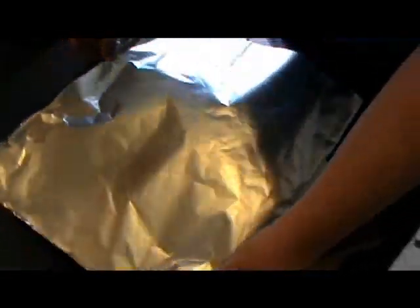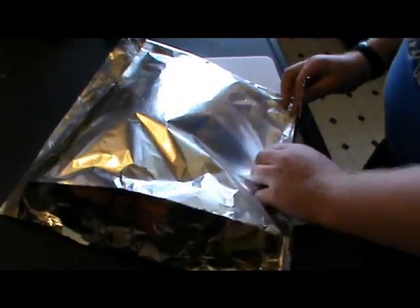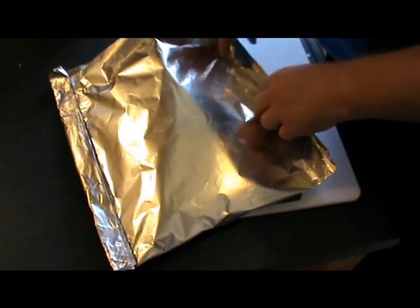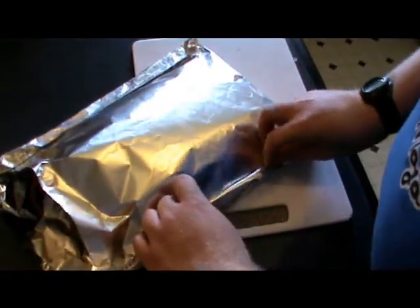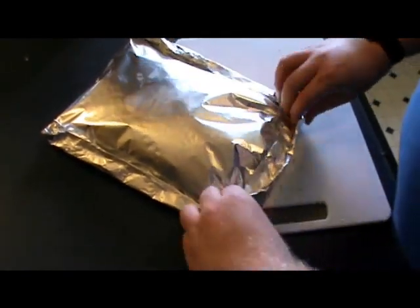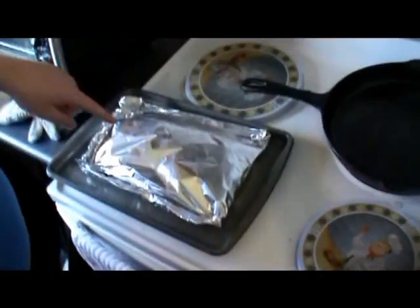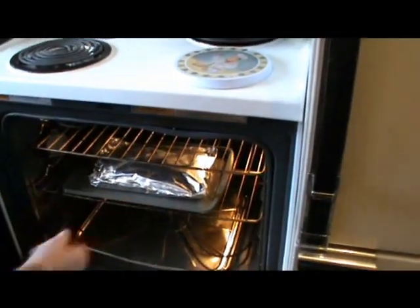What you want to do is make yourself a pouch. Fold up your sides. Make sure it is nice and tight and fold up your ends as well, so you have a nice pouch to keep it all in. Take it, slap it on a cookie sheet, and put it in a 400 degree oven.